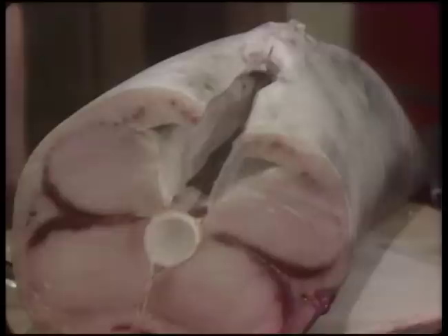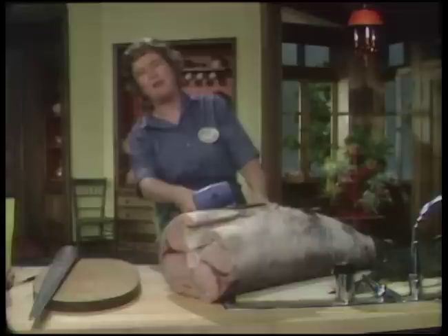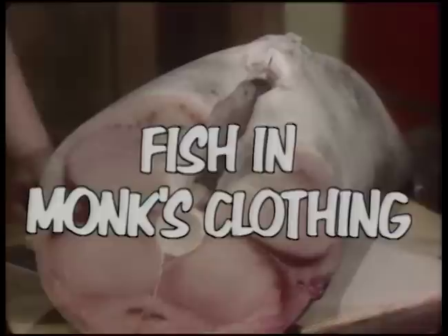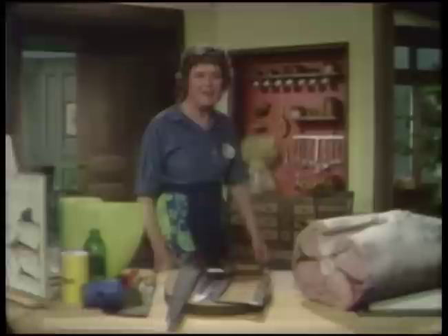This is swordfish. It's going to be braised in the wine and greenery used by the monks of the Grand Chartreuse Monastery. I'm all ready to make fish in monk's clothing today on The French Chef. The French Chef is made possible by a grant from the Polaroid Corporation. Welcome to The French Chef. I'm Julia Child.